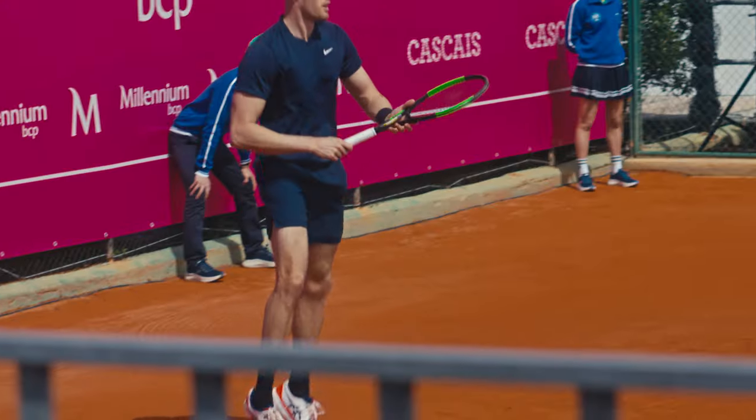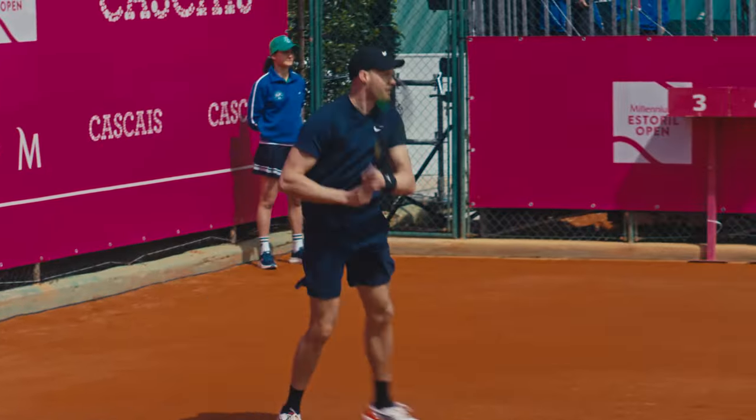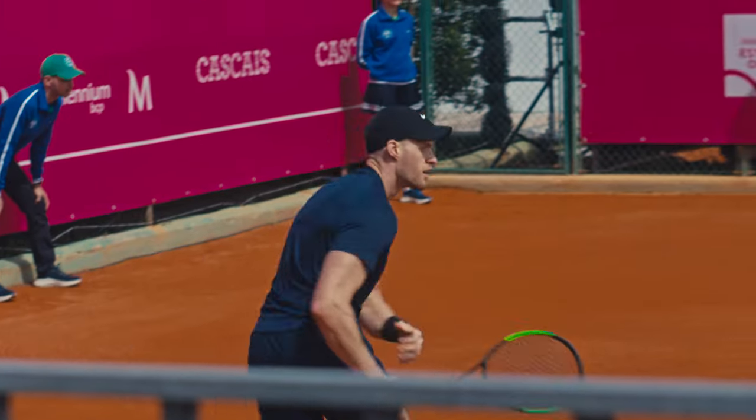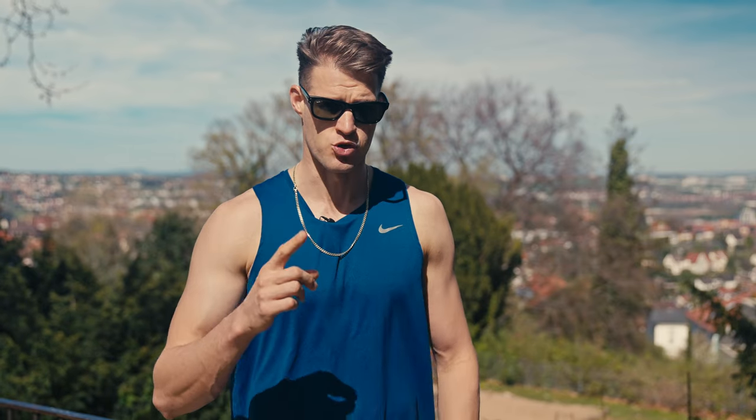An easy fix is to wear a hat, and if you have a lot of problems you can think about sports sunglasses. What I personally do is if I have a match on that day, I don't wear my sunglasses around beforehand. Normally it's very important to wear sunglasses to protect yourself. Also make sure to wear sunscreen because you can burn very easily in the beginning of spring.